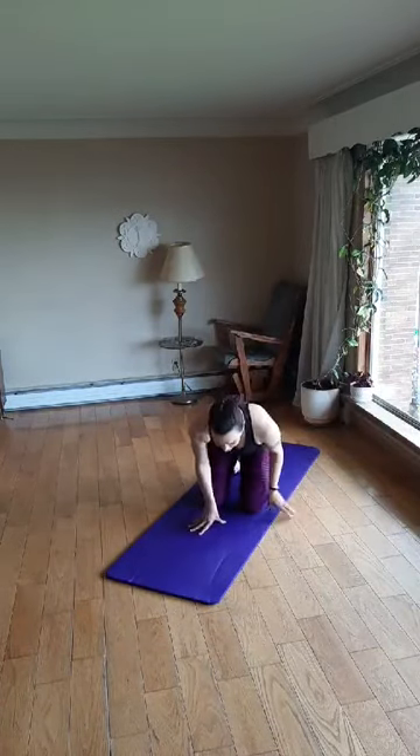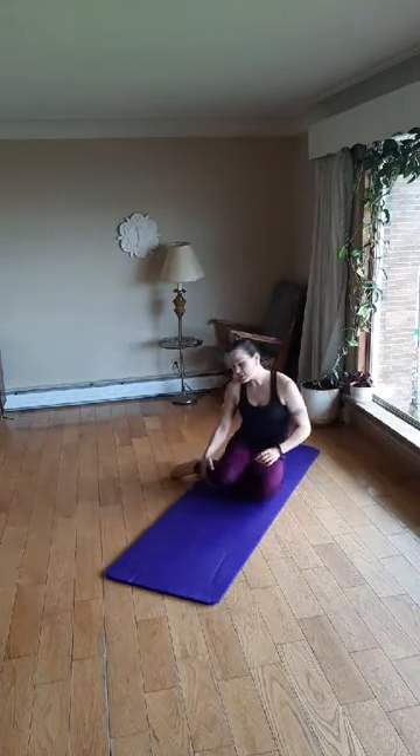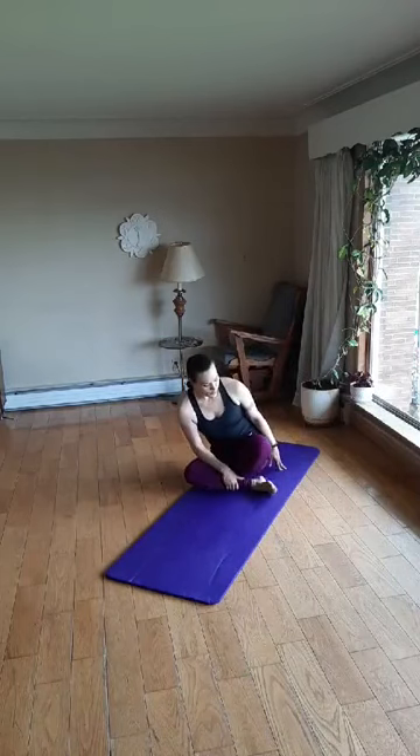Start by finding your comfortable seated position, whatever that looks like to you. You might come with me for a lotus modification, cross-legged here on the floor, or you can be sitting on your heels in hero's pose, or you can extend the legs out fully any time. Relax the shoulders down and back. Sit up nice and tall. Lengthen the neck and tuck the chin. We're just going to start with a little grounding and centering exercise. Take a deep breath in all the way down to the base of the spine and close the eyes. Exhale completely, feeling the body resting on the mat, on the floor, on the earth.